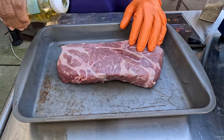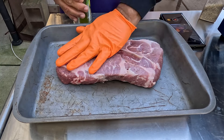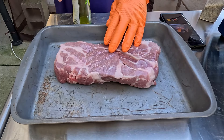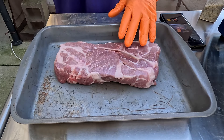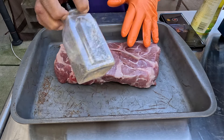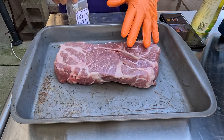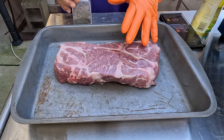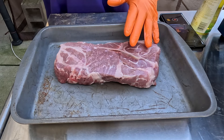...we're only seasoning this with a coating of SPG — equal parts black pepper, kosher salt, and garlic powder.